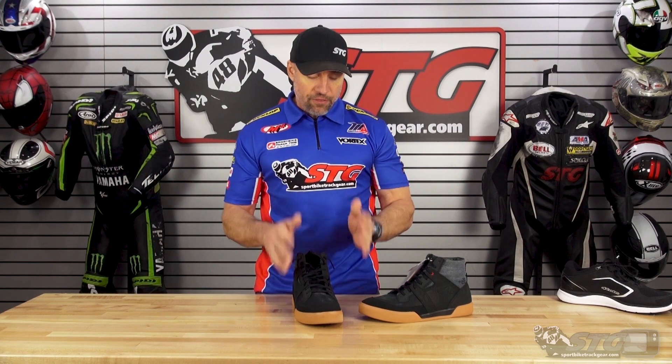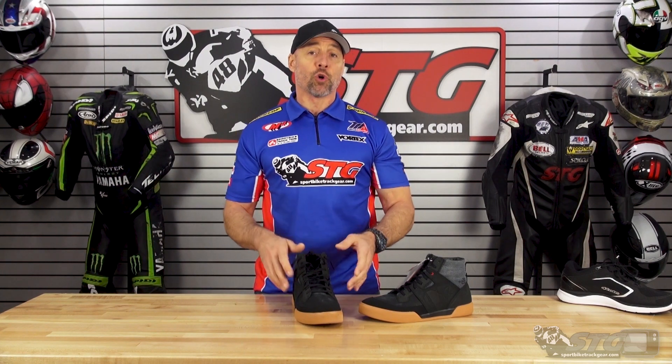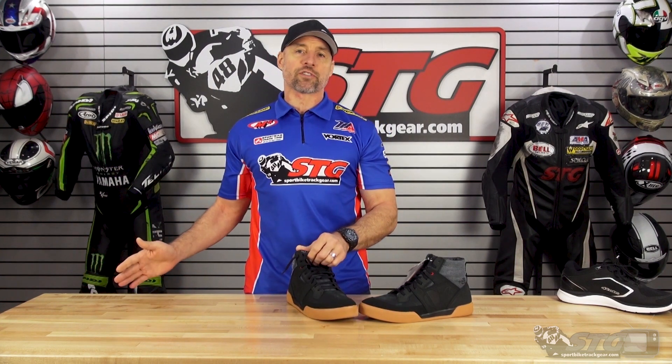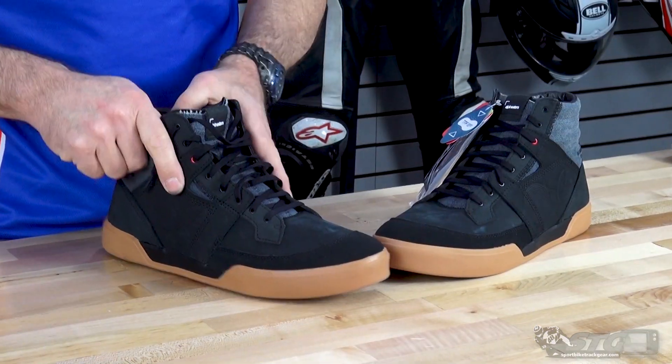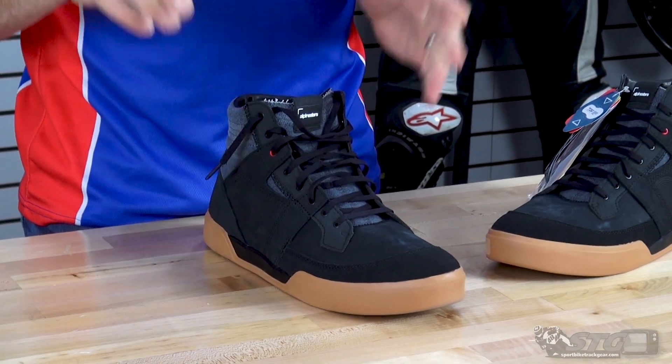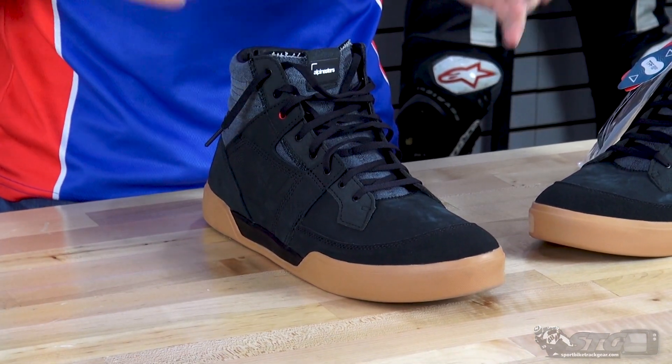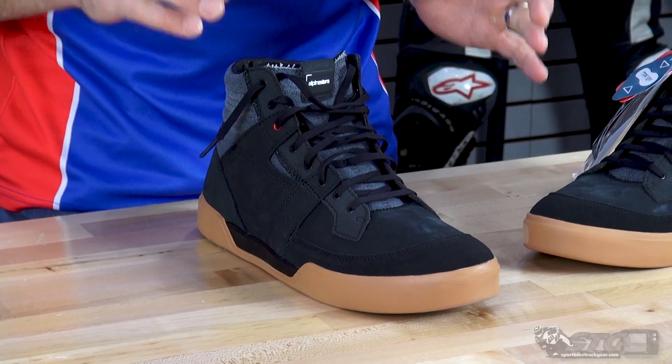Let's dive in with sizing first. I wear a 12 US in most shoes out there — these are a 12 and they fit and feel really nice. I wore these around in the office. Getting them on and off was exceptionally easy and they felt really nice. They did a good job with this.